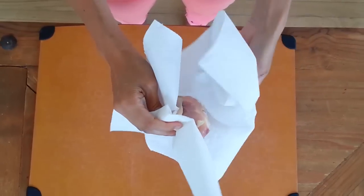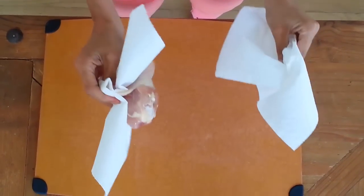Hi, I'm Gina from Skinny Taste, and I thought I'd share with you this really simple technique on how to remove the skin from a drumstick. Usually it's pretty dreadful — it's slippery, it's a pain in the neck to remove. But this simple technique will change your life. The trick is using two paper towels.